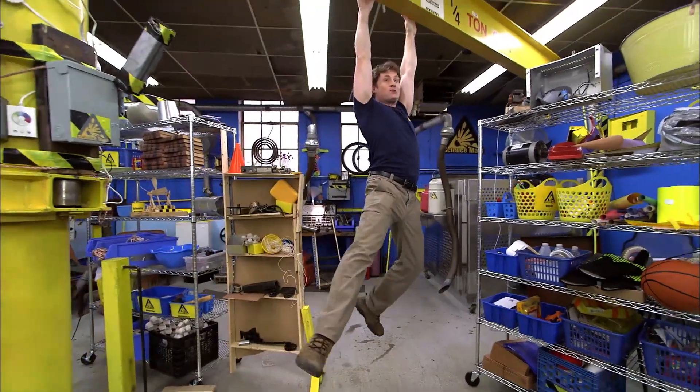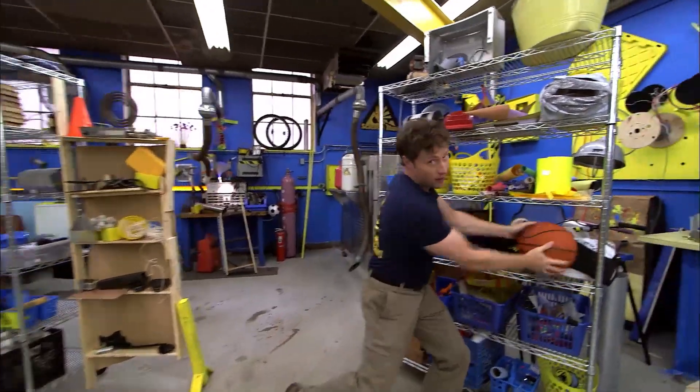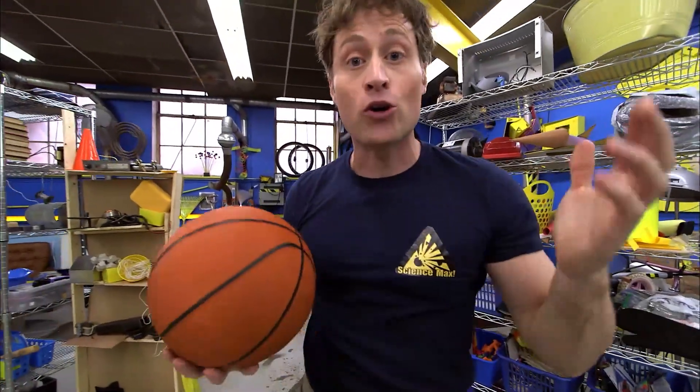Greetings, Science Maximites. Welcome to Science Max Experiments at Large. My name is Phil, and today on Science Max, we're going to be looking at gravity.